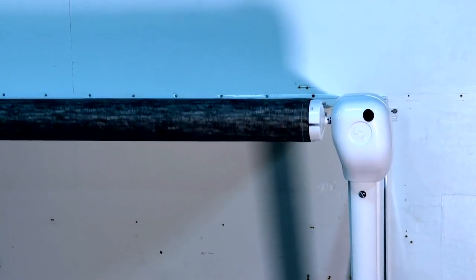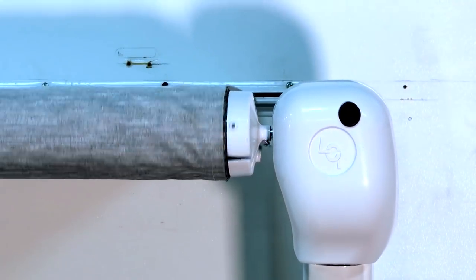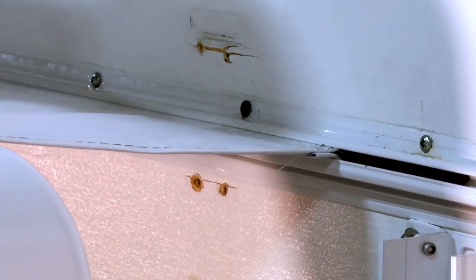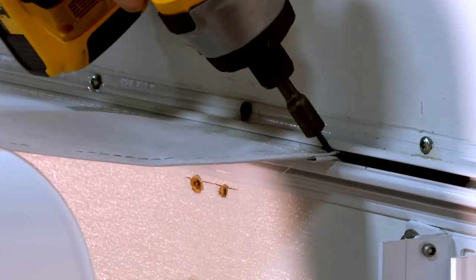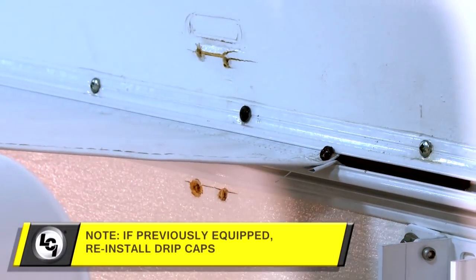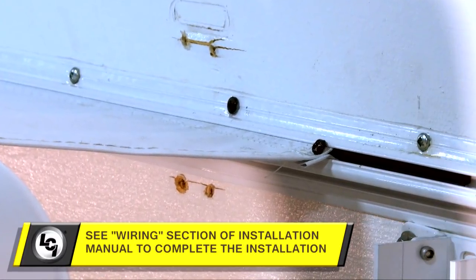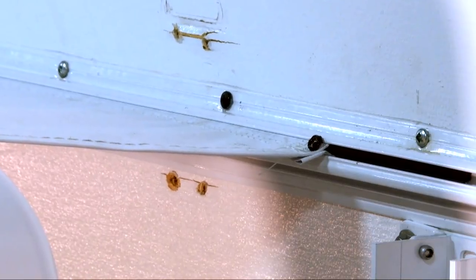Prior to securing the fabric, run the awning in and out a couple of times to square the fabric on the awning rail channel. Now secure the fabric to the awning rail no more than one inch inside the edge of the fabric on both ends using a number six by half-inch hex head screw. Install the screw down through the awning rail into the fabric and polycord.